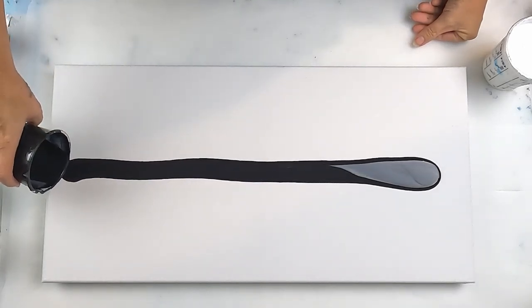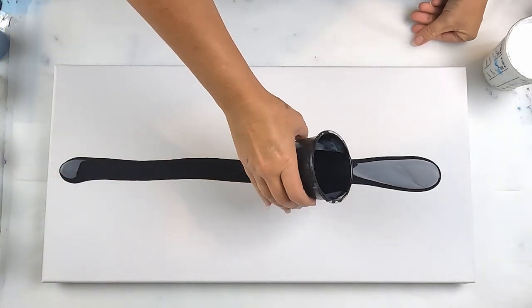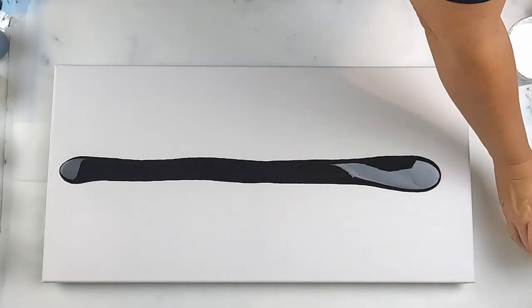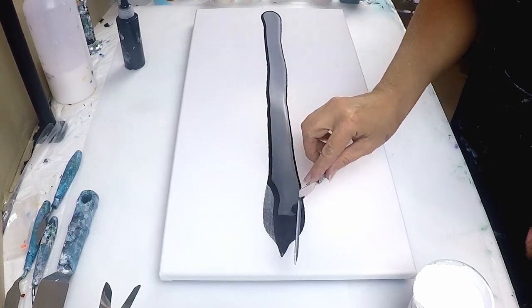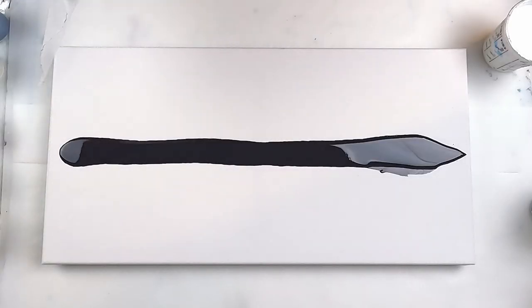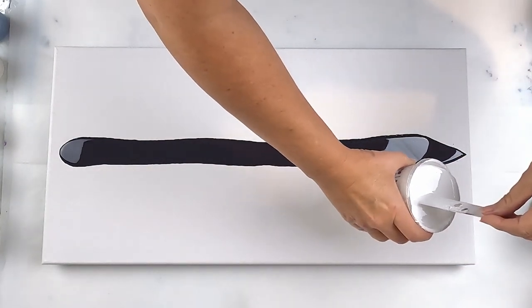I might just add a little bit more. This is mainly to drag a bit of the dark color through. I don't know if it's going to work the way I think it is, but I can only try.